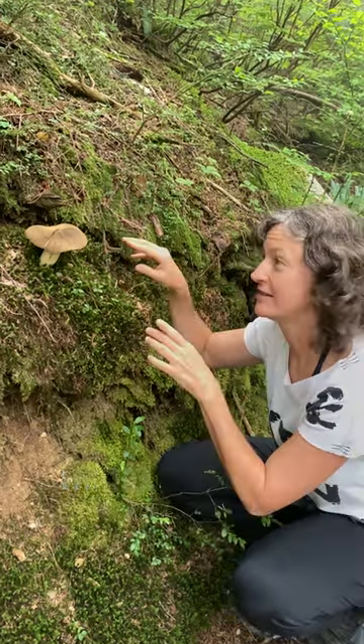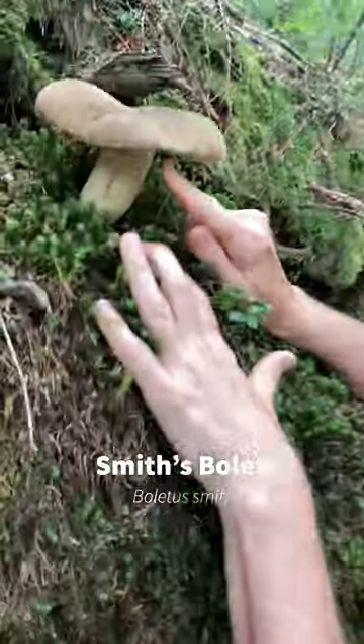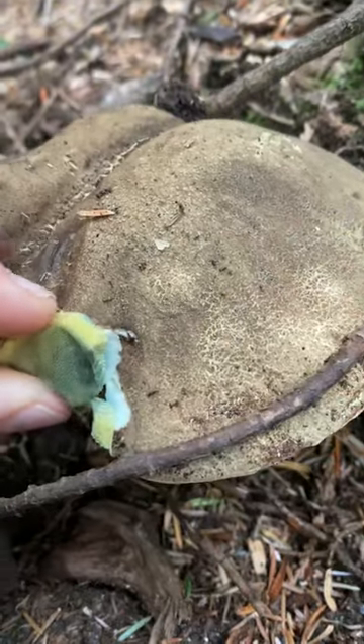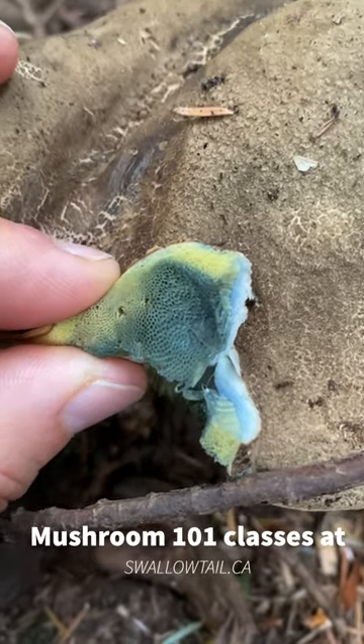The way you can tell it's not a porcini is you take a look and make a mark on the underside where all these pores are. If it turns blue like that, it's not a porcini — and a porcini is Boletus edulis. So this is not an edible mushroom.